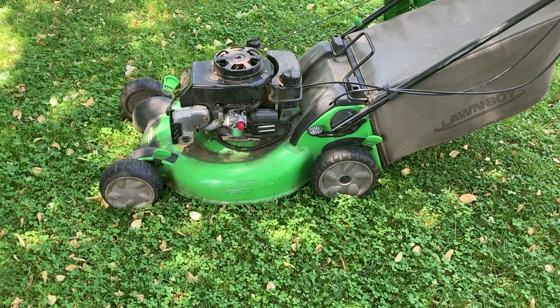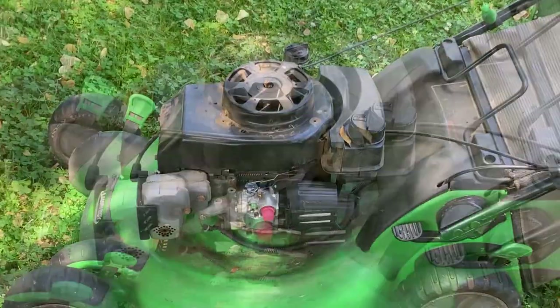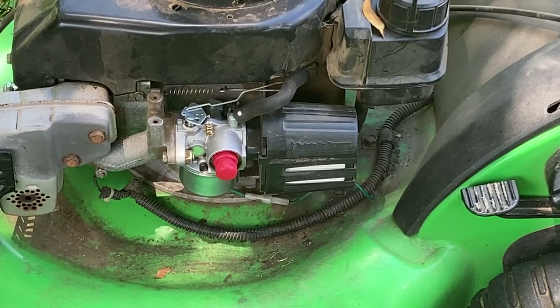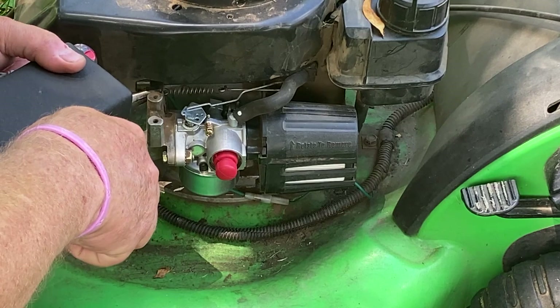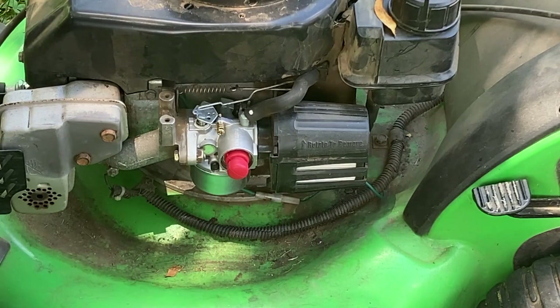Alright guys, we're back with the Lawn Boy and I've taken the cover off the top so you can see where the adjustment is for the governor. Let me zoom in on it. Right there - you can see the spring. Here's the governor spring and there's a little tab right there to adjust it. When I turned it on before it was pulling about 3750 RPM - that's a little too much. So I'm going to bend back this bracket a little to take off a little RPM and let's see what that gives me.